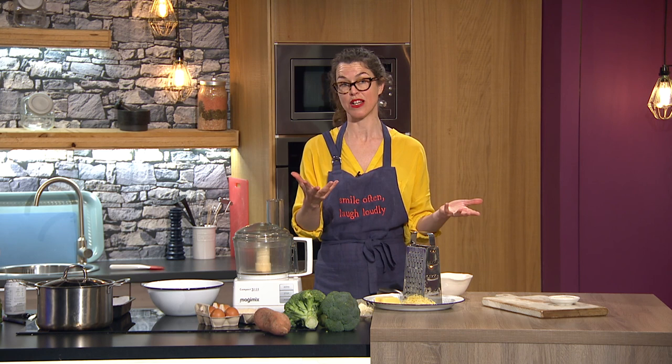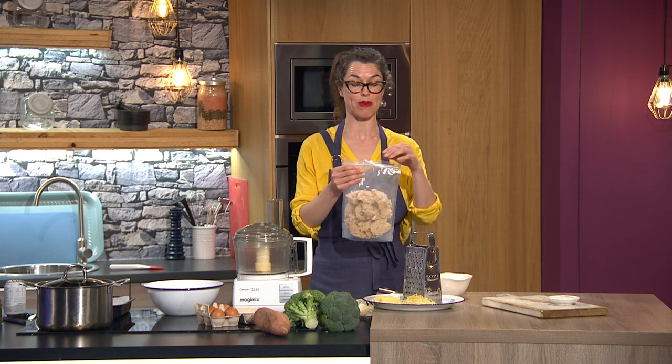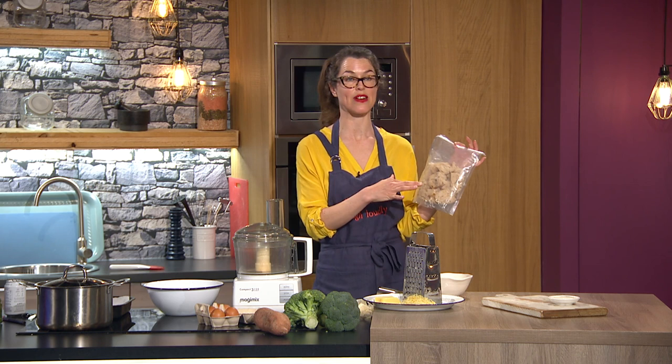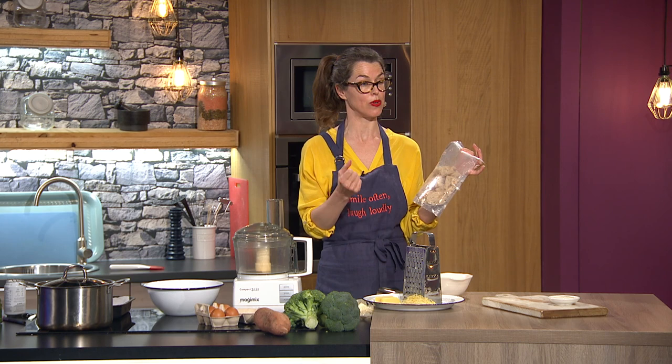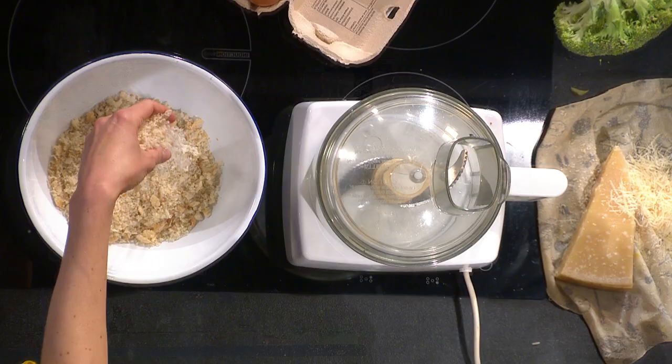We start with loads of broccoli, but we're also going to use stale bread. Most people will throw out stale bread, but given that our theme this week is sustainability, I'll share what I do with stale bread at home. I just put it in a plastic bag — reuse one you already have — and as I get stale bread I stick it in the freezer. I'll either use it for these broccoli bites or for making lamb meatballs.